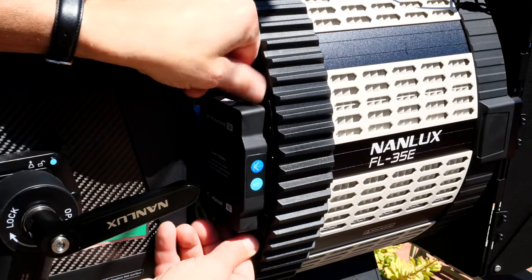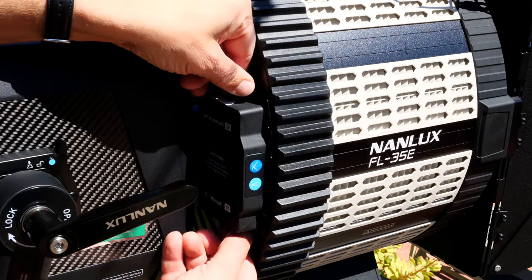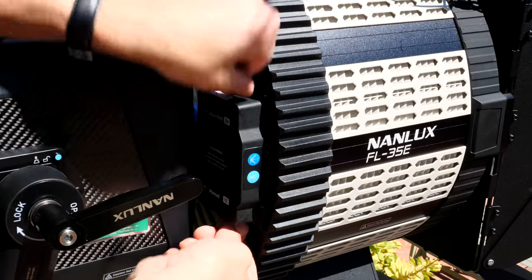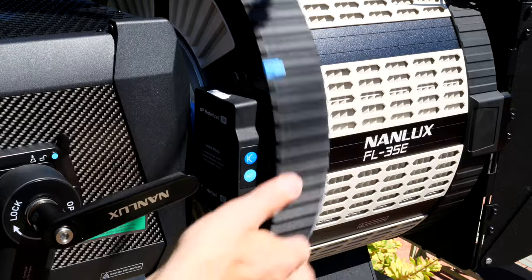You can go between manual and motorized control by loosening these two captured screws and sliding the motor module away from the center to engage the motor, or towards the center to disengage the motor for manual control.